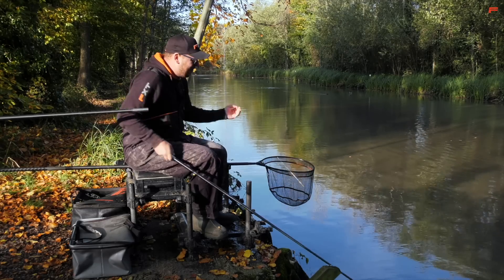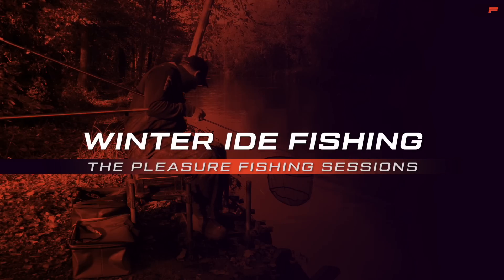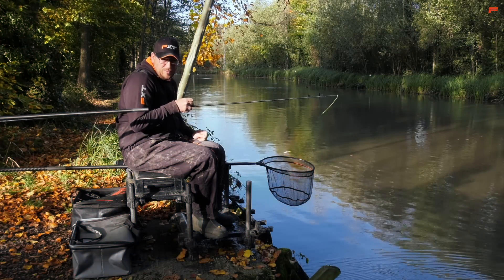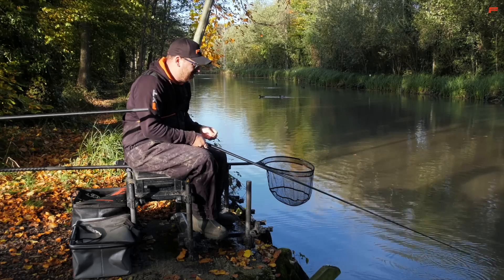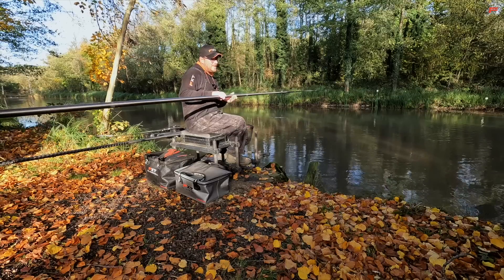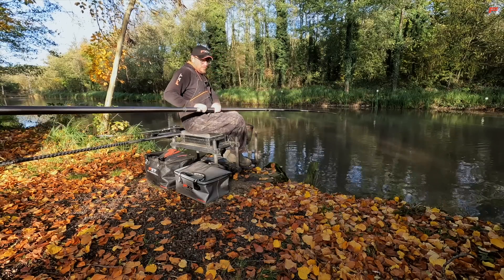Today I've joined you on the banks of Alders Lake at the Oaks Lakes near Sessay, and I'm going to have, hopefully, a very enjoyable but very simple day's fishing where I'm going to be targeting the lake's ide stocks. Now this lake's full of ide, not just ide - there's all sorts in here: there's carp, there's F1s, tench, barbel, chub - you name it and it's in here pretty much.